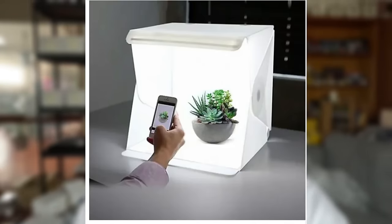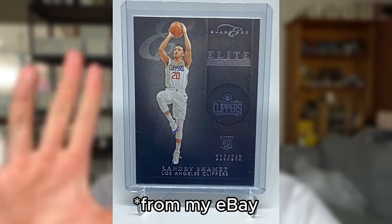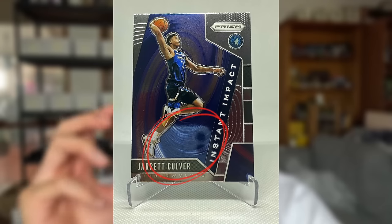I still use a scanner, but in terms of taking photos for my Instagram, I use this method. Another method I've seen people use is the Lightbox — they're about $30 to $40 on eBay and people stick their cards in and take photos. They can produce some nice photos, but personally I don't think it's worth the money, because especially with base cards you can see the phone reflected quite poorly. Sometimes trying to get the right angle takes a little bit of time, so I'm not a fan of the Lightbox at all.